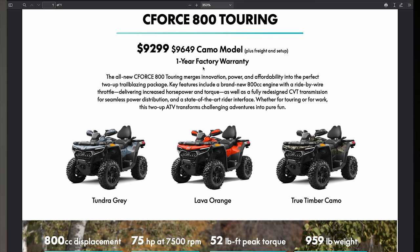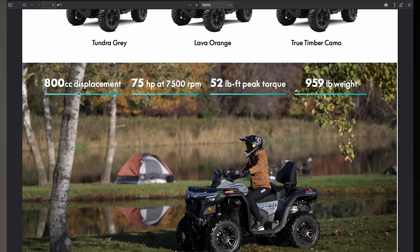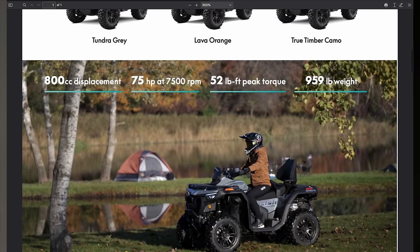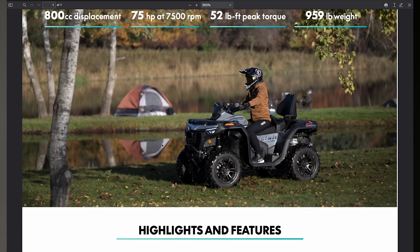We still get the CFMoto one-year factory warranty. You're going to have Tundra Gray, Lava Orange — which looks awesome — and the camo, which looks great as well. This is the 800cc engine, 75 horsepower at 7,500 RPMs, 52 foot-pounds of torque. We will be testing these numbers on our dyno in the shop. The weight is 959 pounds — it has seen a slight weight loss from the Gen 2, and you can actually feel that out on the trails.